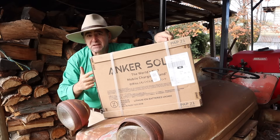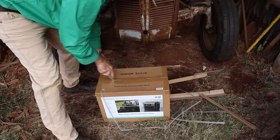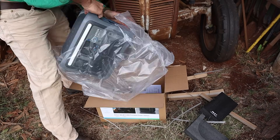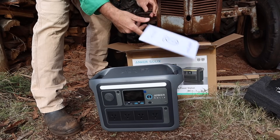This is the Anker Solex C1000 power station. It runs off LiFePO4 lithium batteries. Let's see if it's any good for powering an off-grid shed like this one.